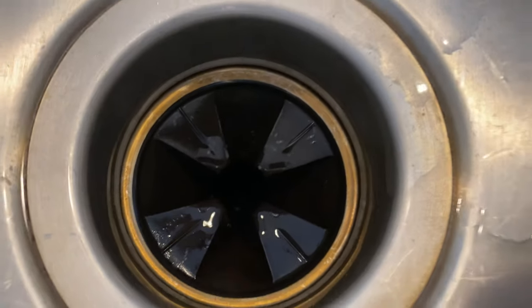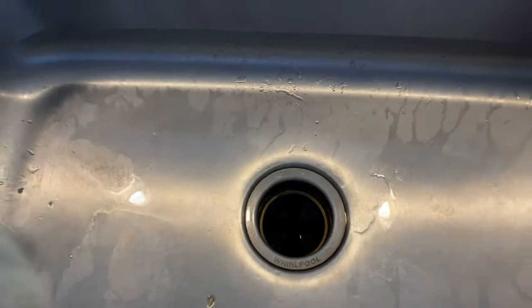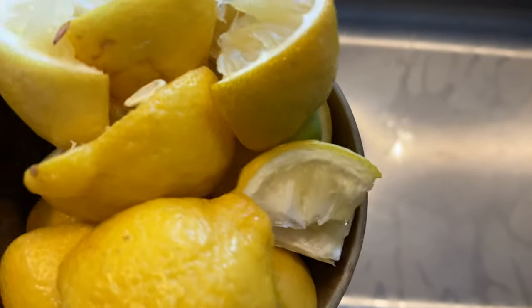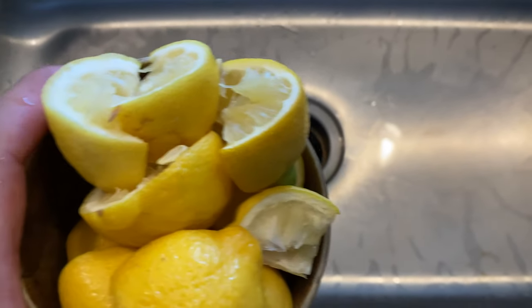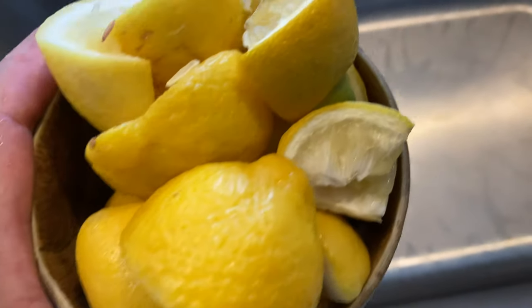If you have a smelly garbage disposal — you can see the garbage disposal right here, it smells kind of bad — I'm going to offer a solution. This may be the solution that helps you get rid of that funky smell, the smell that builds up from so much food going down in there and eventually decaying. The option I'm giving you that may help is a simple one.